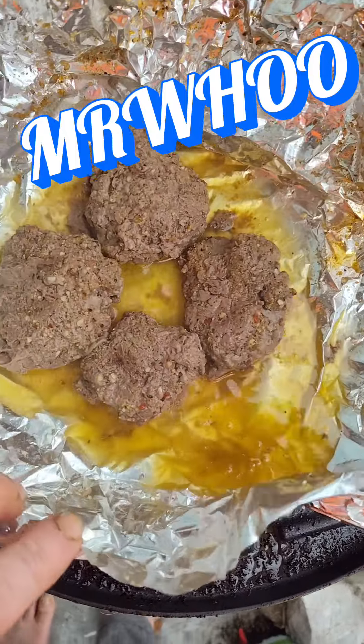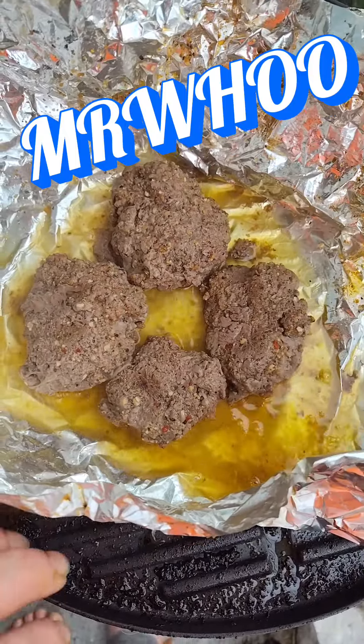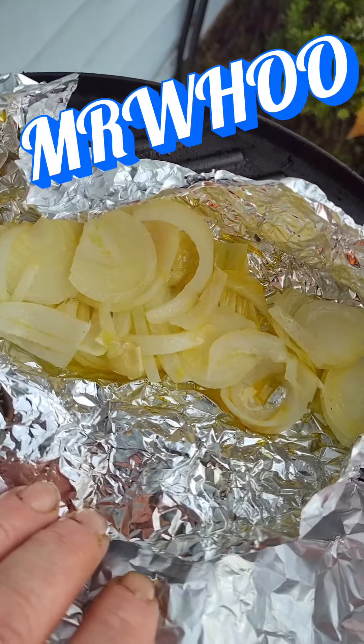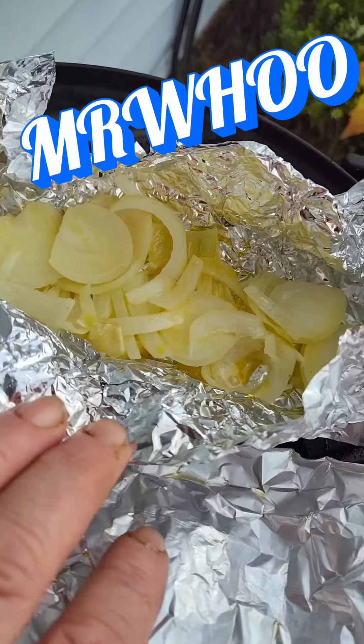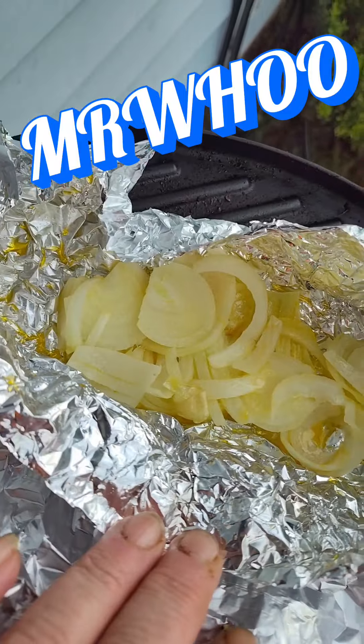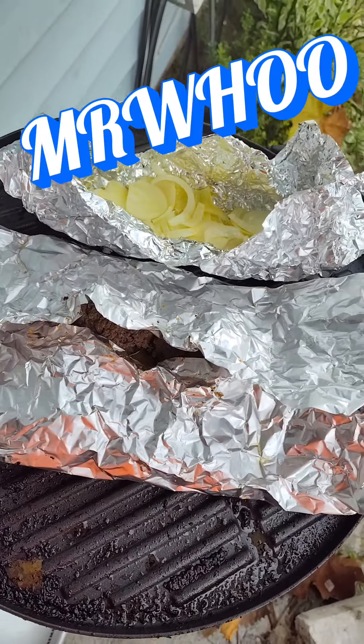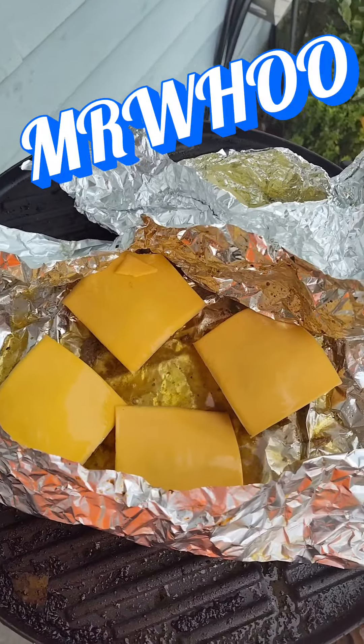Oh look at that, look at that, look at that! Onions are yellow because I always put butter in. Yeah, let's go get that cheese — put on that cheese. All right y'all, we got the cheese on.